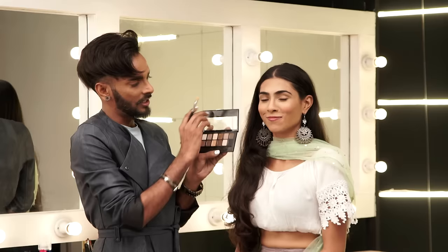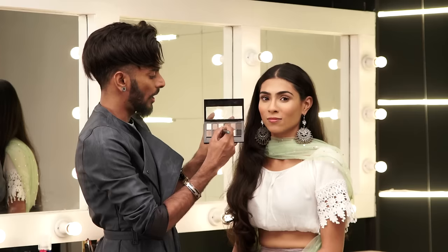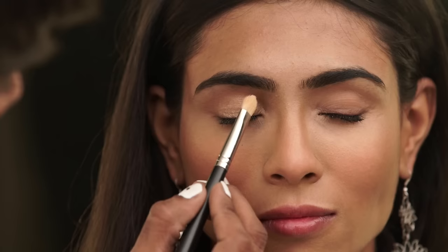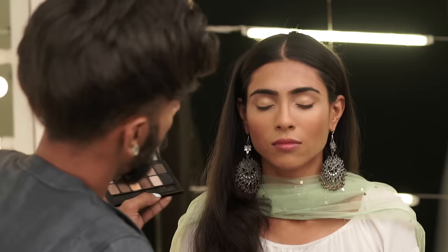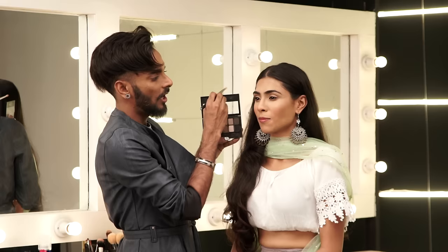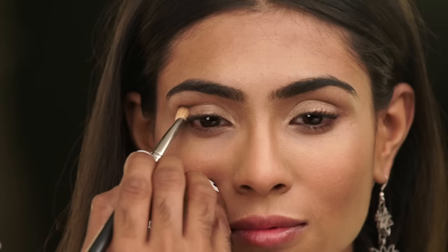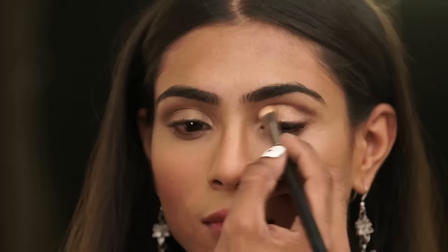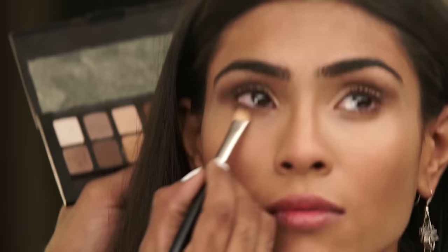The Maybelline Nudes palette is fantastic because it gives you a variety of looks within just one palette. I'm going to start with the gold, which is the brightest color, and apply it from the inner corners of her eyes all the way across to the middle. Then I'm taking the same brush and going in with a chocolatey brown color into the crease starting from the corner — last time we used a reddish warm color, this time we're using a smoky brown — then asking her to look up, blending towards the inside, smoking it softly.